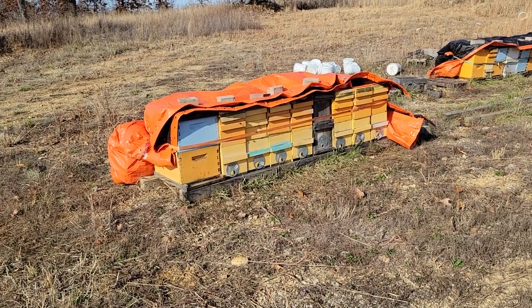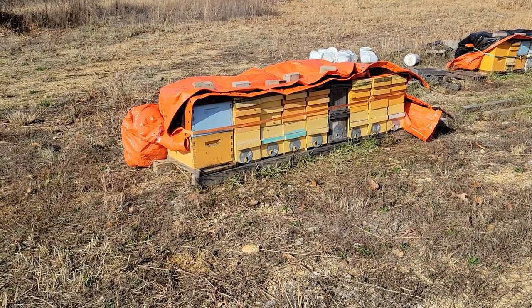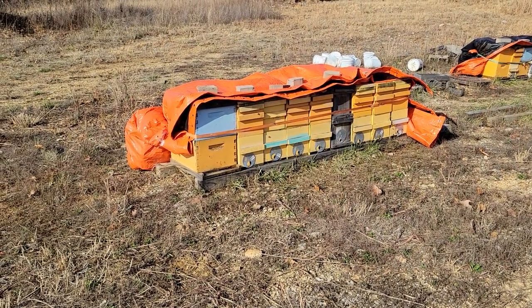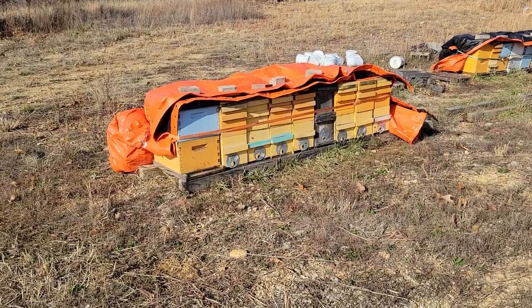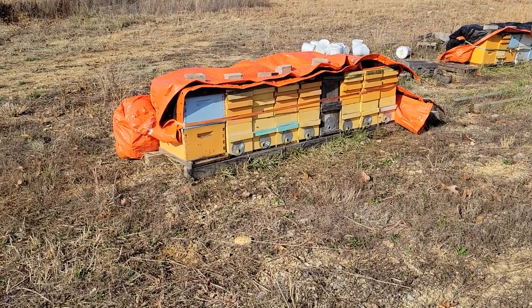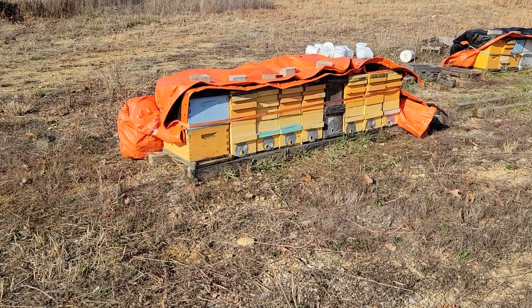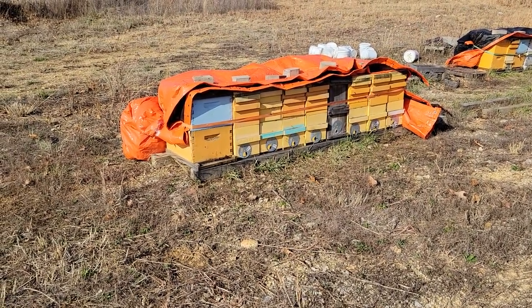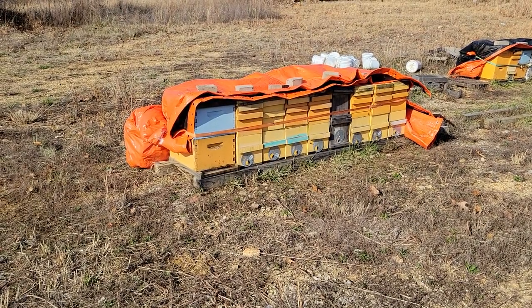The last couple weeks I put all these hives together, and today I've added the insulated concrete blankets. It's the 18th of December and we've got some below-zero temperatures coming — single digits — so I thought it'd be a good time to get the blankets on them to help insulate a little bit and keep some of the cold north wind off of them.